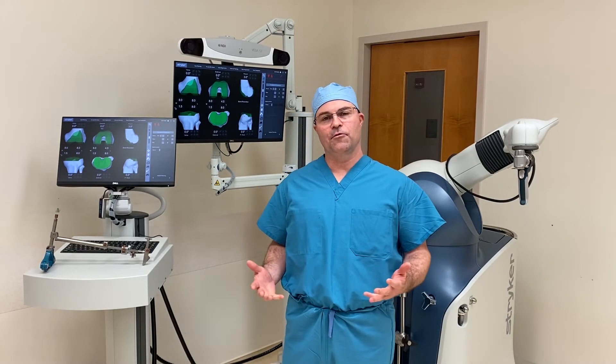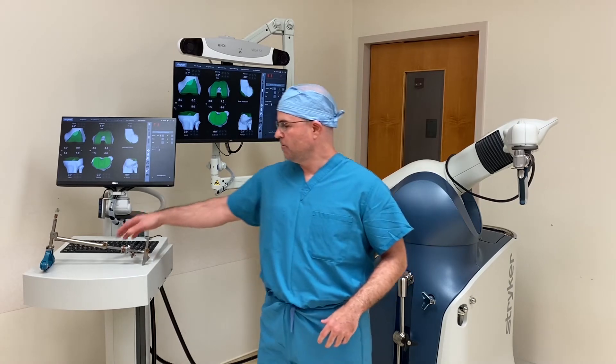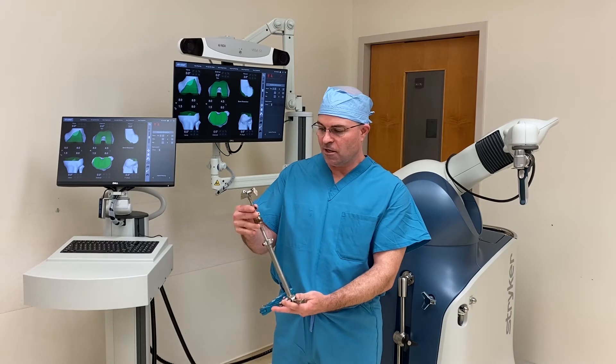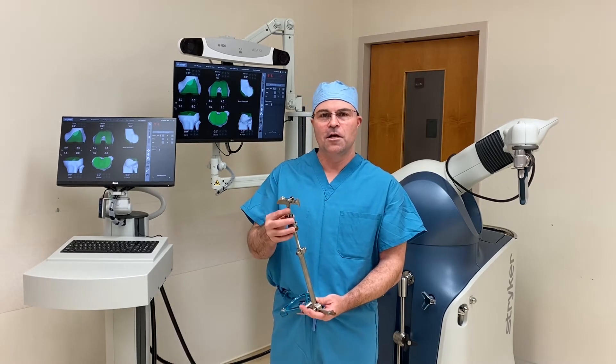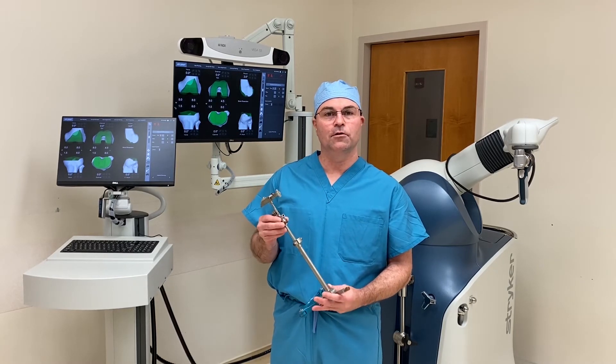Standard instrumentation stems from the 20th century, developed in the 1960s and the 1970s. Standard instrumentation would look like this — these are rods and jigs that are used to measure bone and resect bone and cartilage. They compare to the precision that's achieved with the robot, relatively crude.